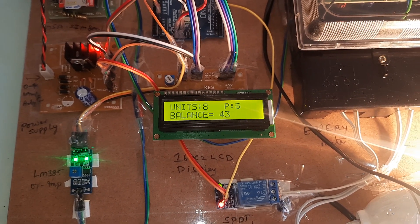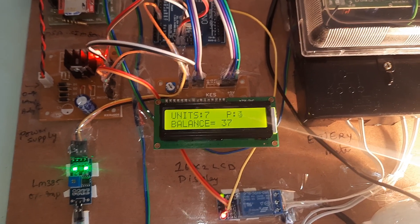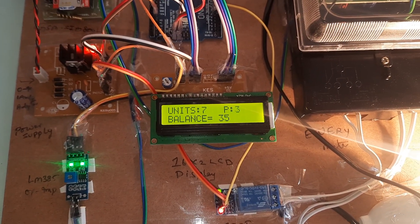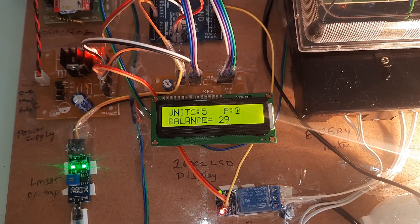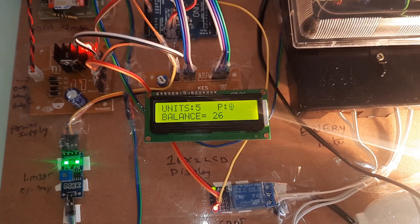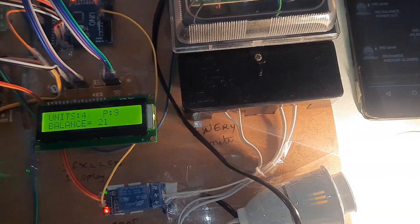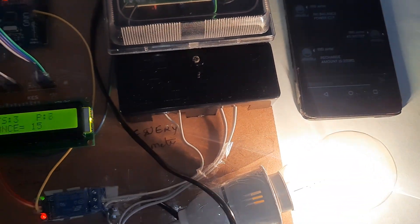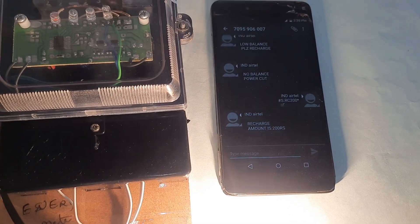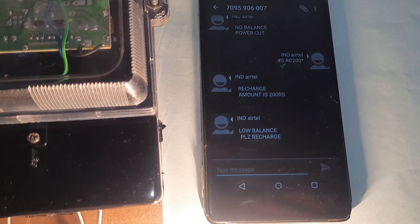Currently showing 9 units. The balance divided by 5 gives the units — for example, 55 balance divided by 5 equals 11 units. We will get SMS alerts for no balance, low balance, and recharge. When the balance is low, we also receive an SMS alert saying: Low balance, please recharge.